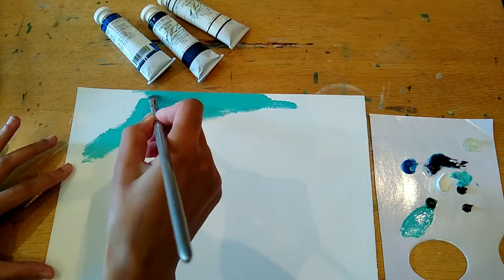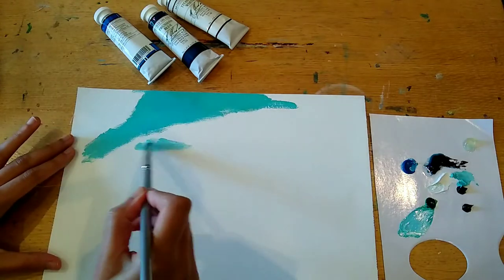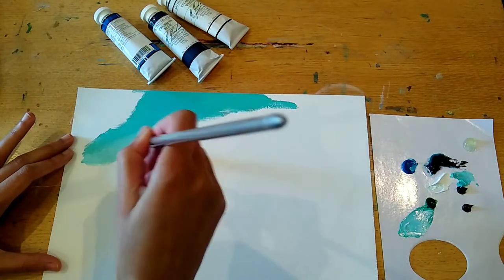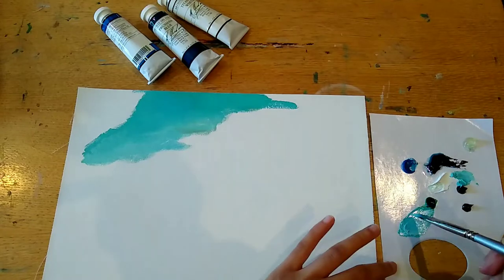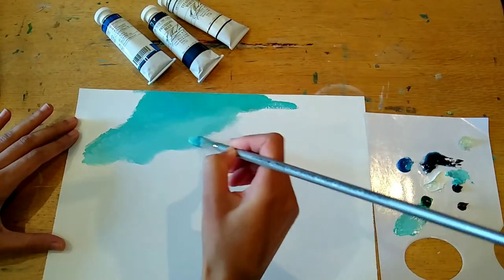I'm continuing to blend quite a lot. This is a synthetic brush I'm using with quite a long handle, which I really like — I can be at a distance when I paint. I've stuck to synthetic hairs as they suit my style much more than hog hair or bristle brushes, which I find a little too harsh, especially for landscapes where I want a really smooth, seamless blend.